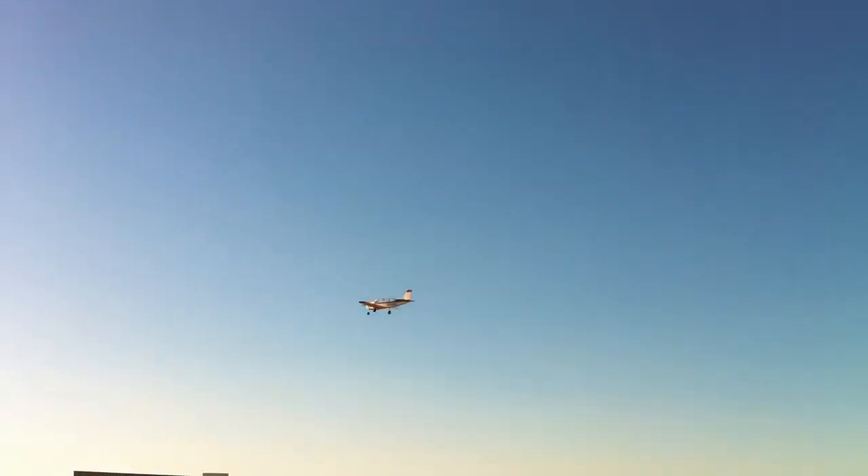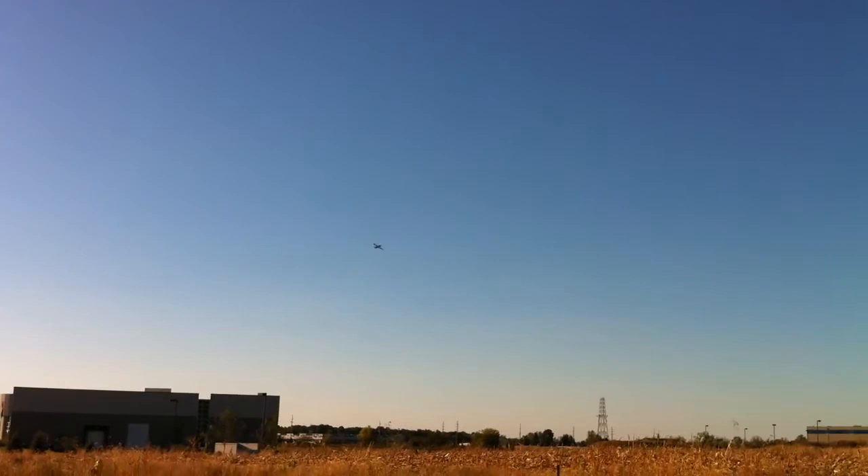Drop the gear. Oh, cool. Gear up. Okay. And then I want to do some flap stuff. Whoa, whoa, whoa, whoa. What's up with that? I don't know. It doesn't happen.